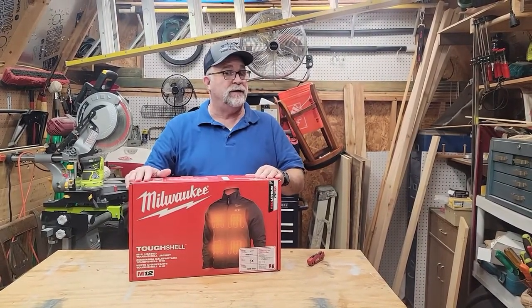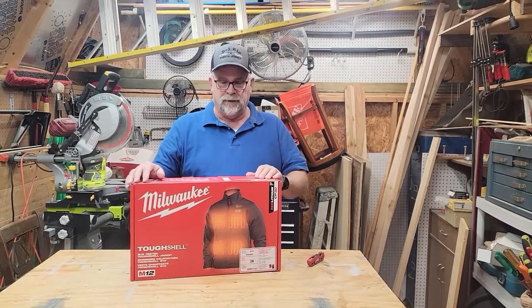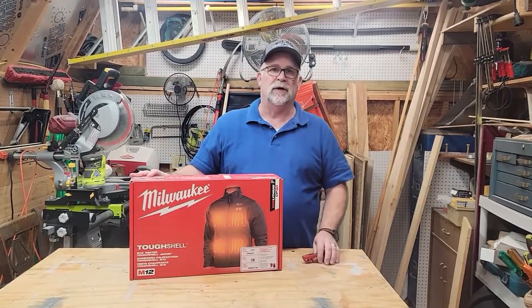These would make a great Christmas gift, so if you haven't picked one up for your man yet, check these out. Without further ado, let's get this thing open and see what comes with it.